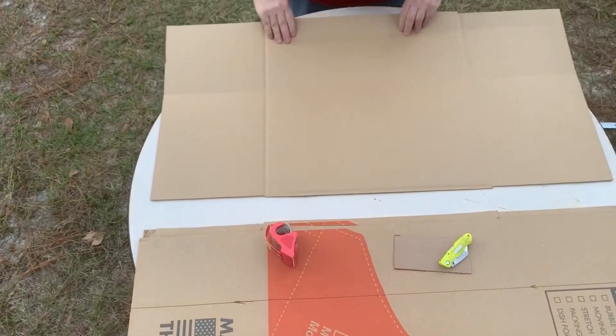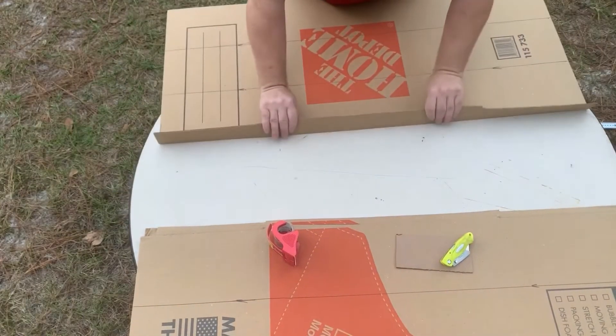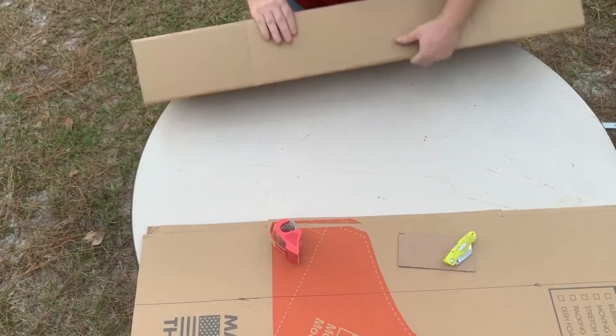I make my cuts on the advertisement side of the cardboard, so when you're done folding your box all you can see is the plain brown cardboard on the outside.